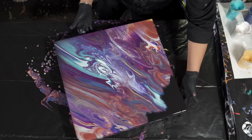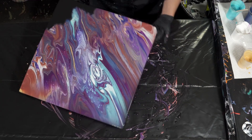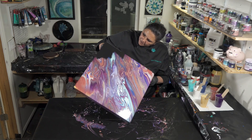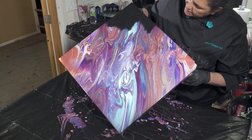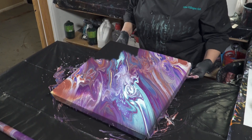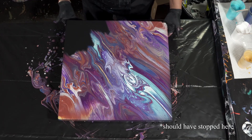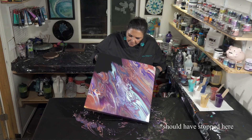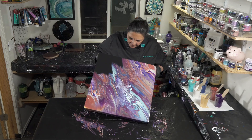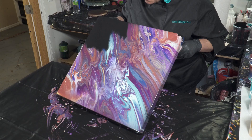That's pretty. I kind of like it. I'm going to take it back down just a little bit. Reminds me of images of the surface of Jupiter.